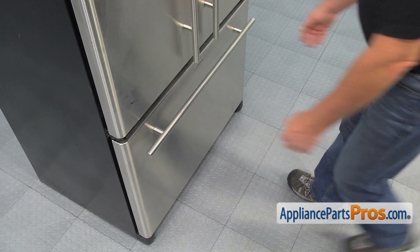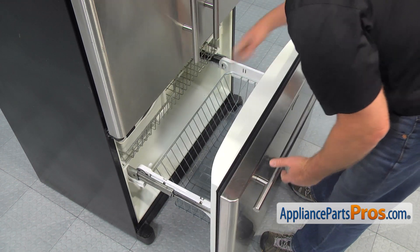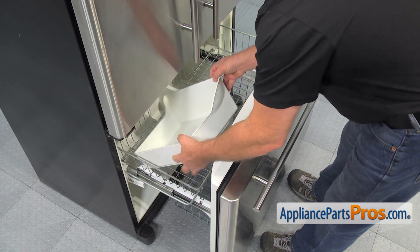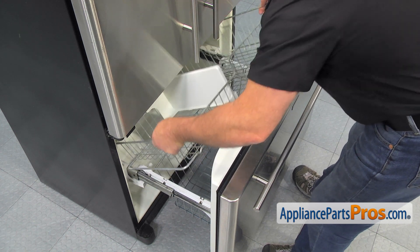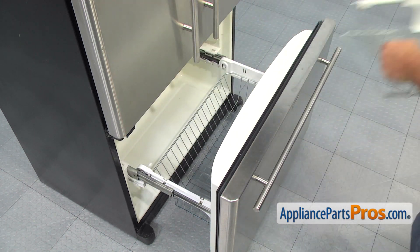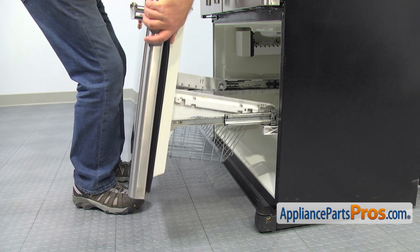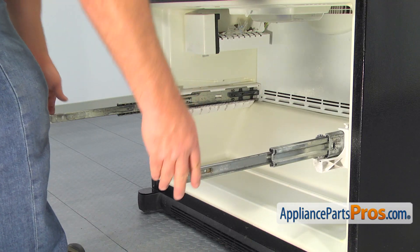Let's begin by opening the freezer door. Then unload the top shelf, store the food in an ice chest, and then remove the shelf. Grab the door on the sides and lift the front end of the hinges to remove it from the fridge. Don't grab it by the handle. Push in both rails.